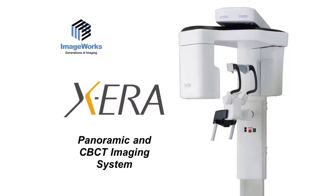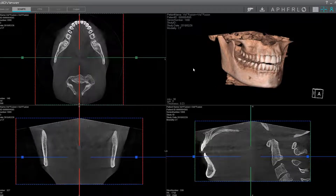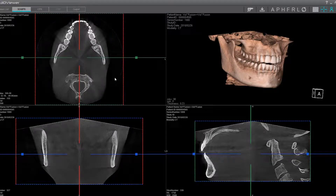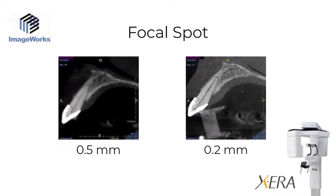I wanted to share some more specifics about how the Xera accomplishes this. First, it takes great cone beam volumes. Our manufacturing partner is a globally respected Japanese company called Yoshida, and everything you think about Japanese manufacturing absolutely applies to this platform. It has a track record to be a workhorse for your practice for years. The Xera cone beam system has a 0.2 millimeter focal spot — to our knowledge, the smallest focal spot in the world for a dental cone beam.